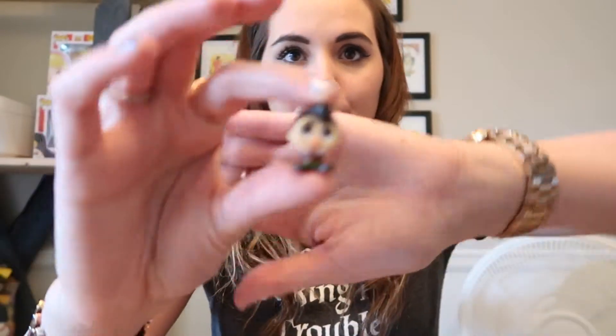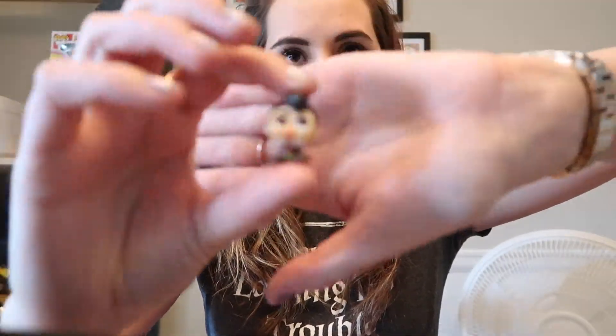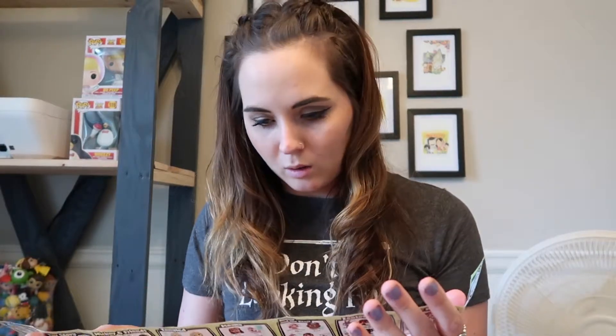I'm getting a lot of repeats — this is kind of sad. It's okay though. This is LeFou, and he does have his little pony in the back as well. LeFou is a common. Hopefully we get more new ones.